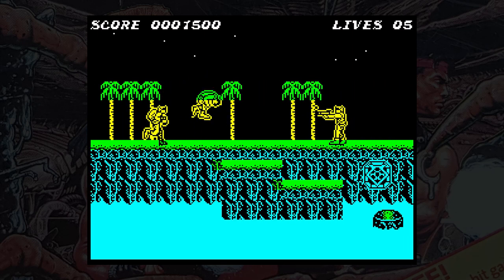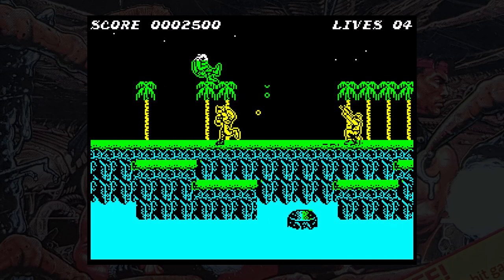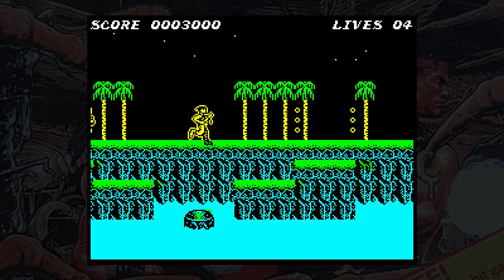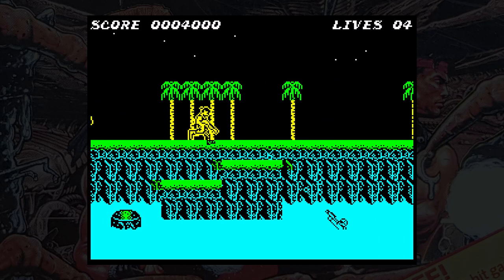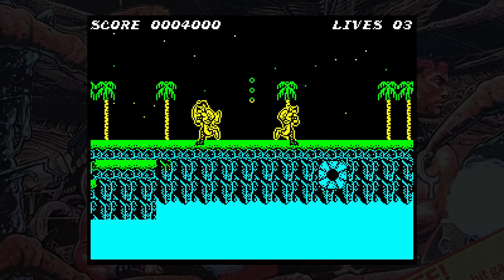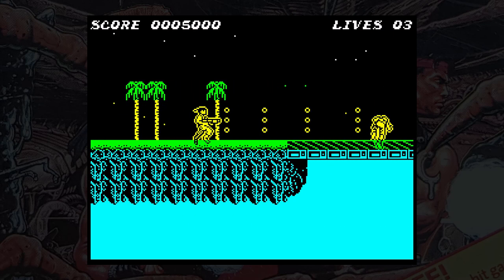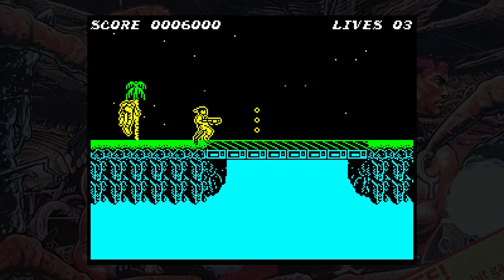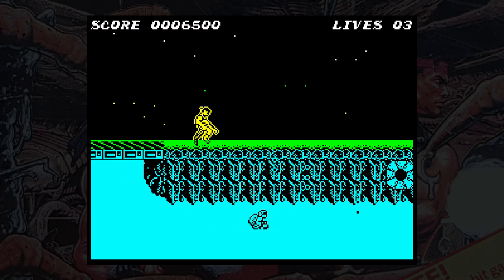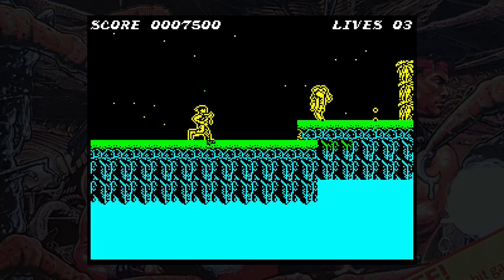I'm surprised anyone thought they could do this justice on the Spectrum, but they seem to have made a good job of it — it's still far too hard for me though. The first section is a left-to-right scrolling landscape, shooting anything including various things embedded within the landscape, and as you go along you'll pick up extra weapon upgrades. There are multiple levels on screen including the river, which you can go into if you really want to. You can shoot in all directions using combinations of movement and fire keys, which is essential to take out various enemies that swarm from all angles.